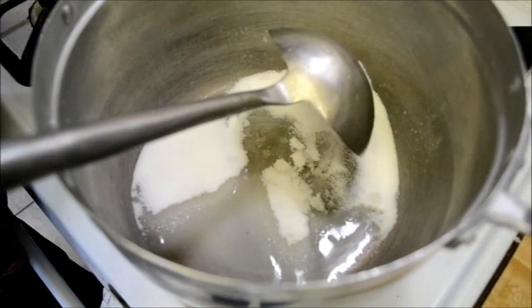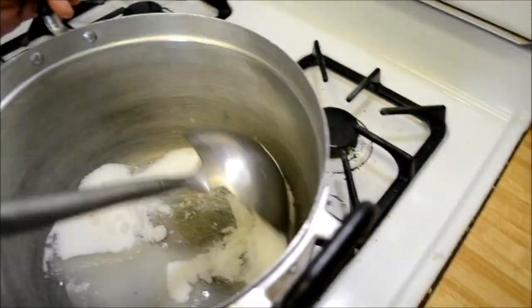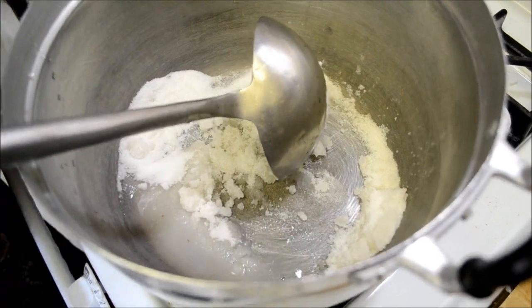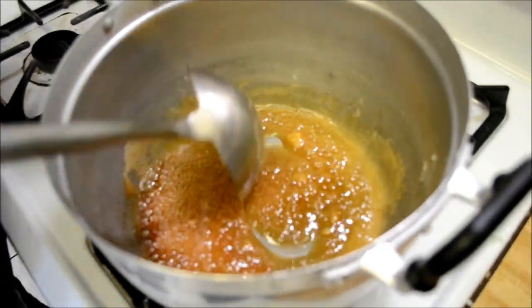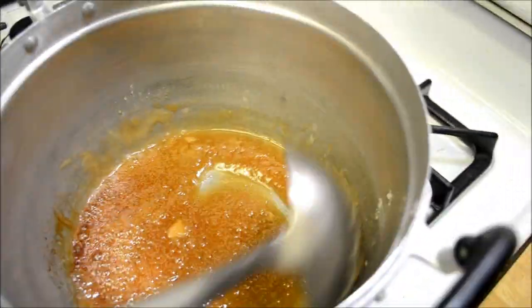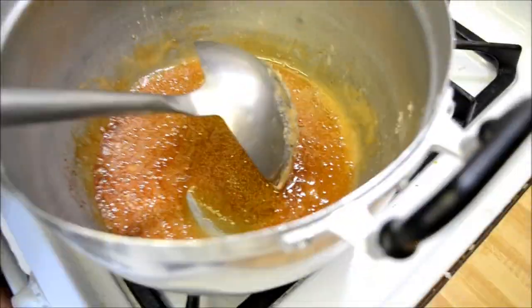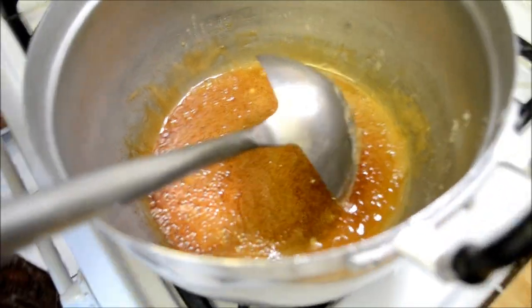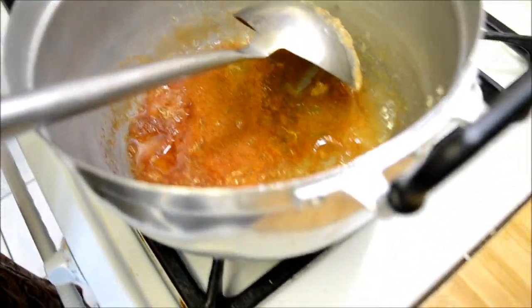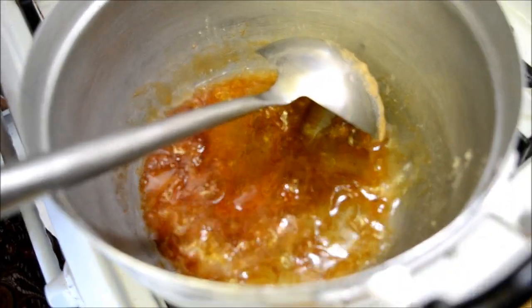So now you want to go ahead and bring the sugar over to the stove and you want to go ahead and caramelize it. So the sugar is nice and brown — it only took about maybe two to three minutes or so — and now we're going to go ahead and add in some water, two more parts of water.